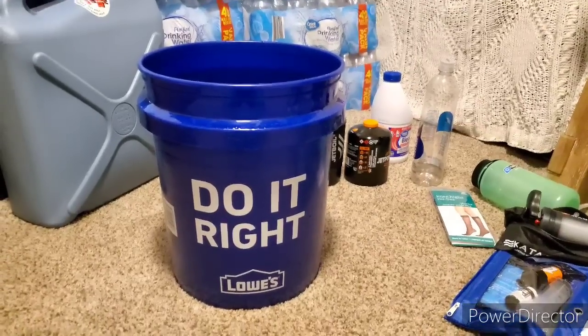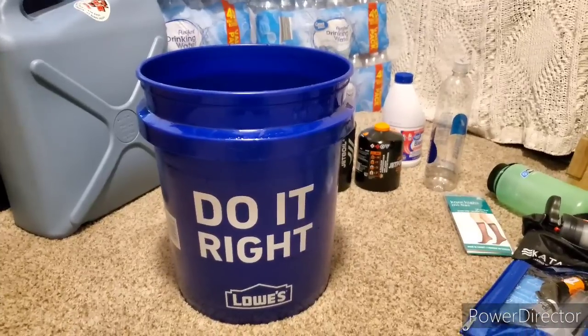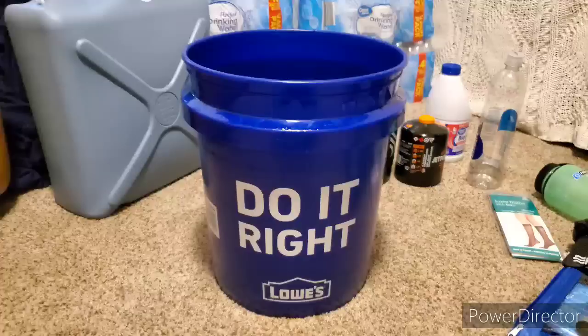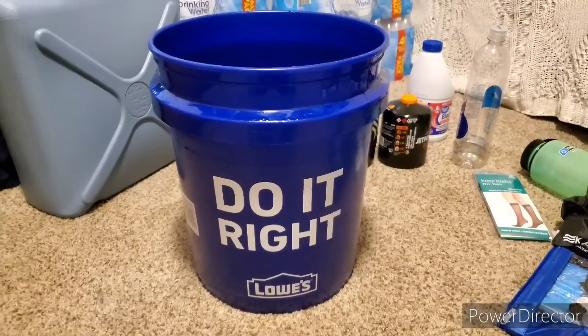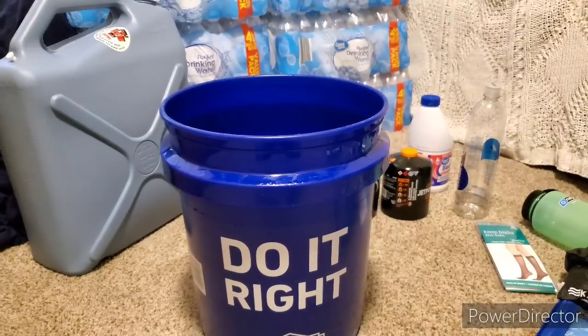I'm sure I'm forgetting other things, but the last thing I'm going to mention today is a bucket—lots and lots of buckets. If you have to catch rainwater, and if it rains in your state like I'm very thankful mine does, you can catch rainwater and filter it from there. Something I'd also suggest is a shower curtain liner to set up a rain catchment system.